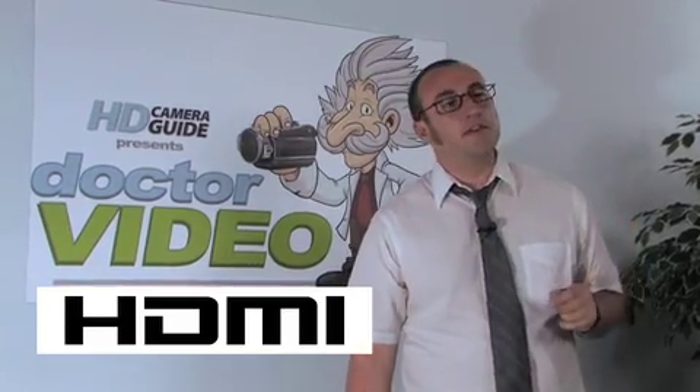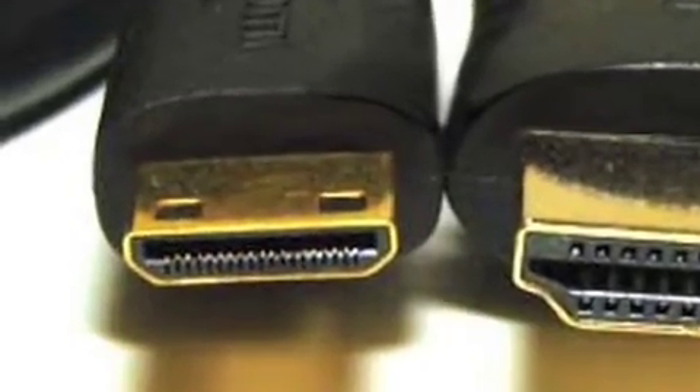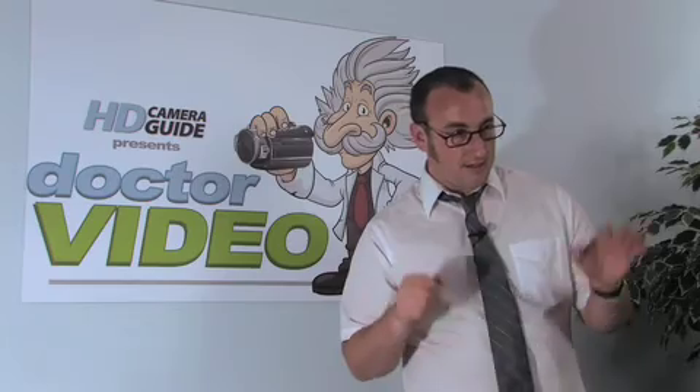There are two basic input methods for HD camcorders. One is known as HDMI. This is a standard that uses one cable with one plug. The end that plugs into your camcorder might have a smaller end, known as mini HDMI. Then you just find the other end on your television, plug it right in, and make sure that your television's input is set to HDMI. You should have your image up once you do that — it's that simple.